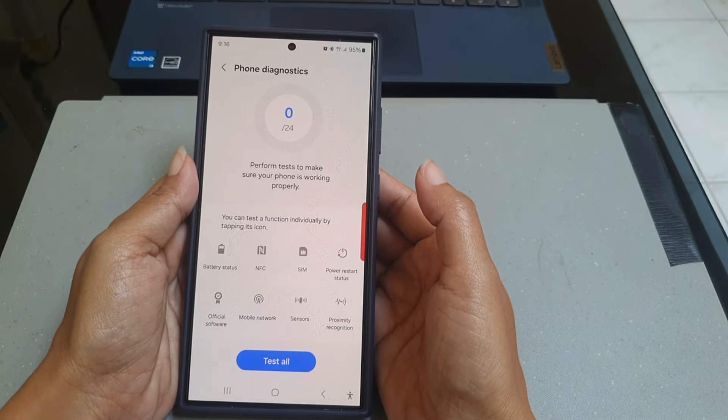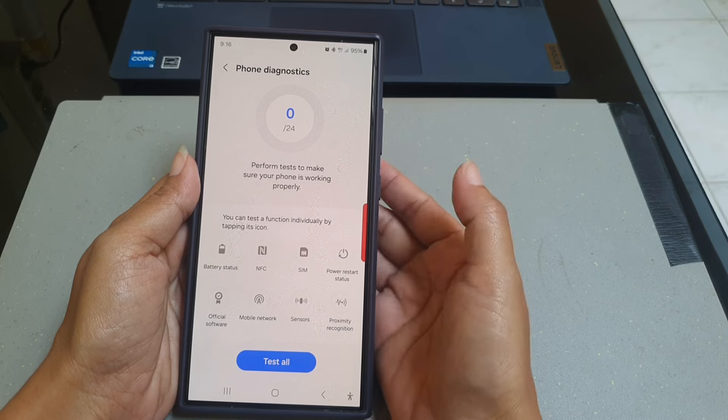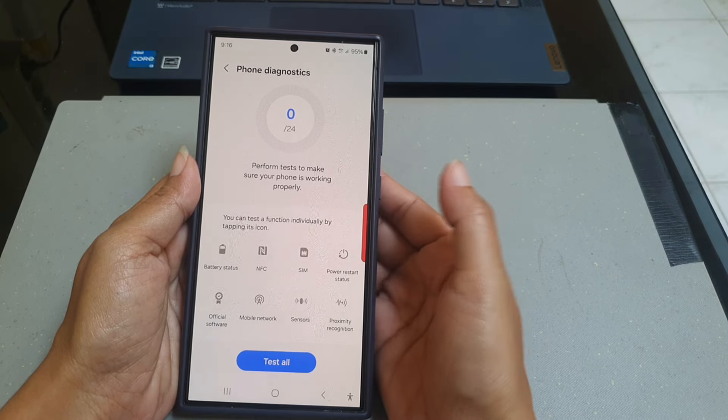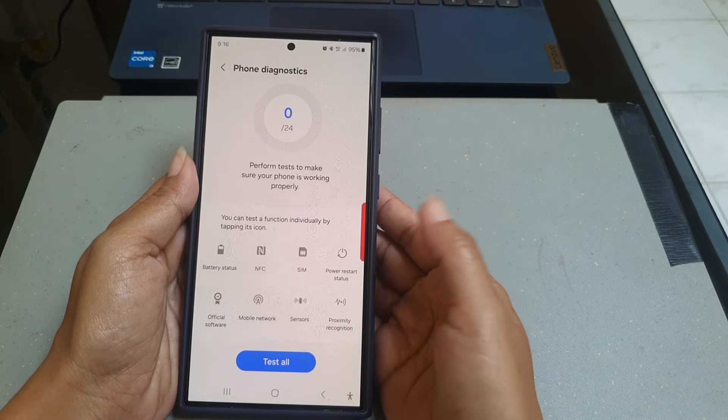To get the best result, make sure you are not in a place where it's too dark while doing the test. Now tap Proximity Recognition.